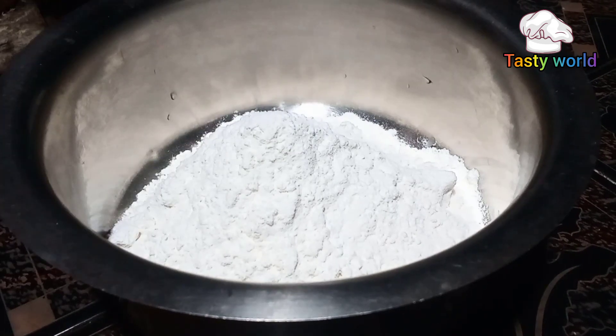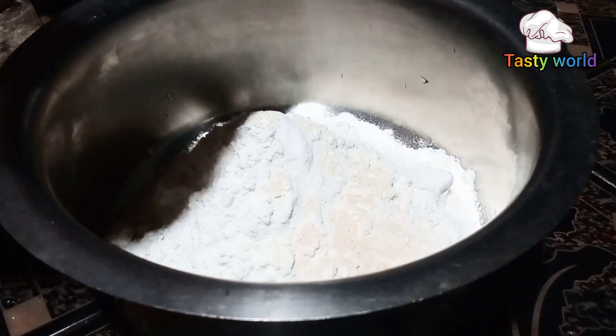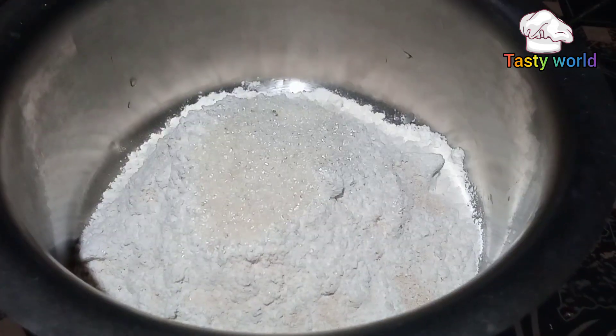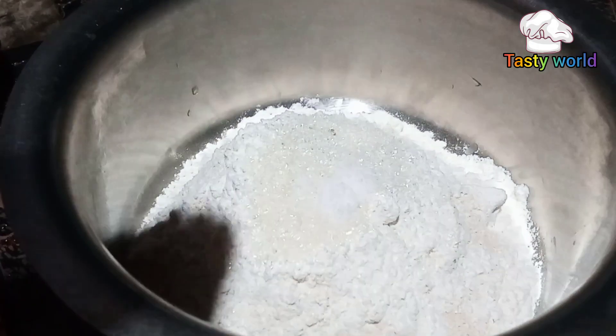This is the yeast. I'll use the yeast and put the yeast in a little bit.